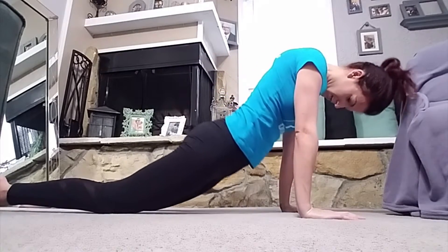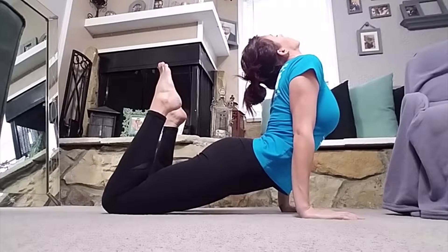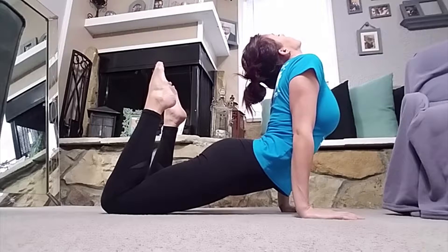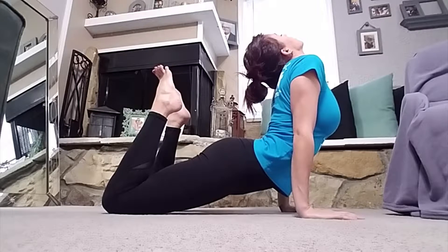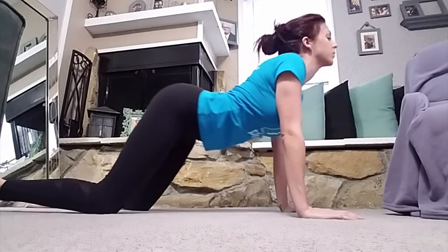Then you'll go down and lower your hips to the ground and look up. You'll feel the stretch as you do that, and if you bring your feet up and point your toes towards the ceiling, you'll feel that in your legs and lower back as well.